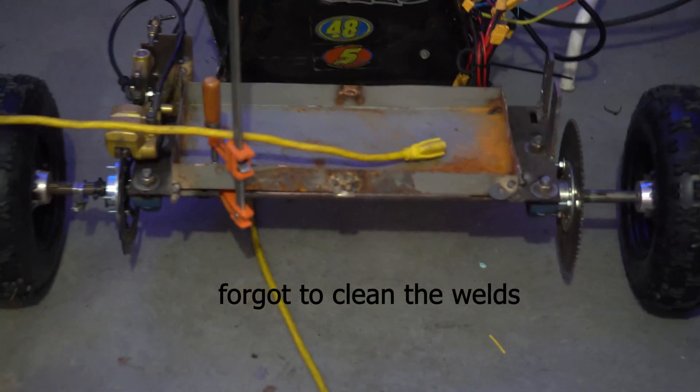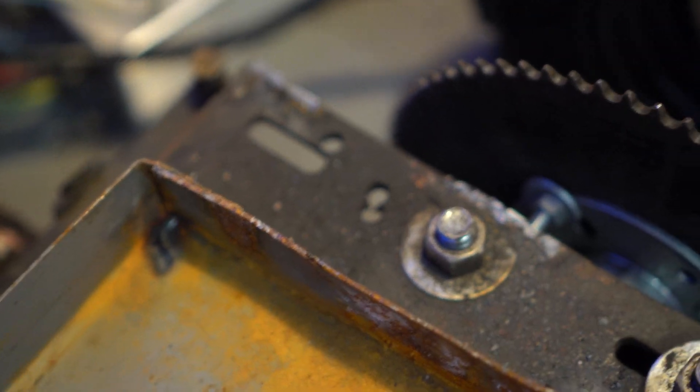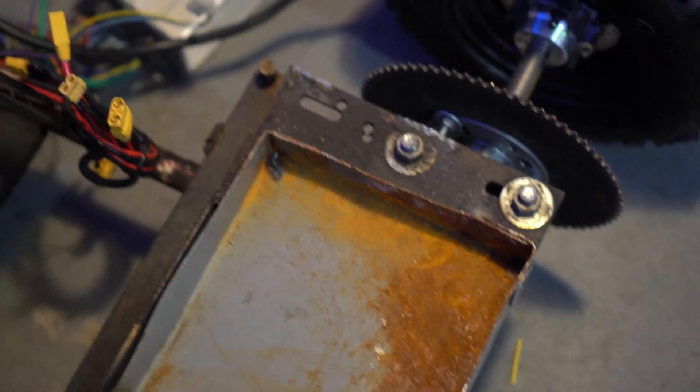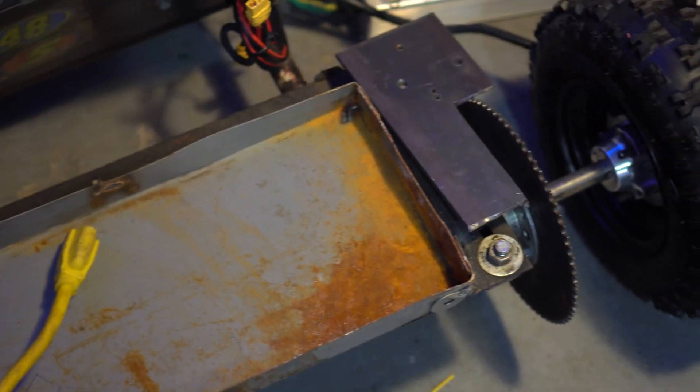We sort of mounted the battery tray — we half-mounted it, we welded the back two sides. We need to mount the motor now. I knocked off the two pieces that were connected there; I only welded them on one side so they'd be easy to take off, because that's where the old motor mounted. I'm going to take this plate I have right here and just weld it like that, so the motor will mount where my thumb is and the chain will come right back to the sprocket. We can move the sprocket if we want. I'm just going to weld that, and probably weld the battery tray to that plate as well, because the battery tray isn't on very well right now.